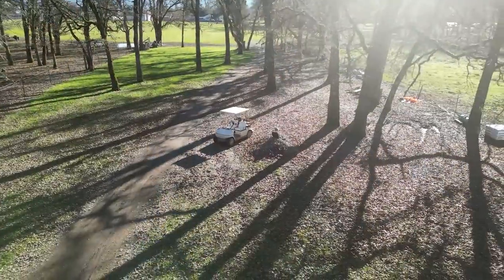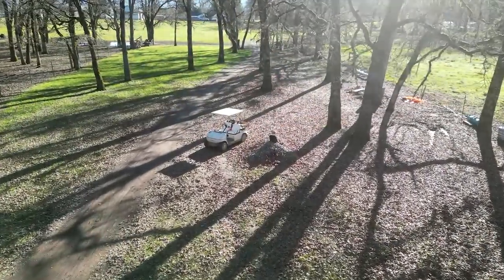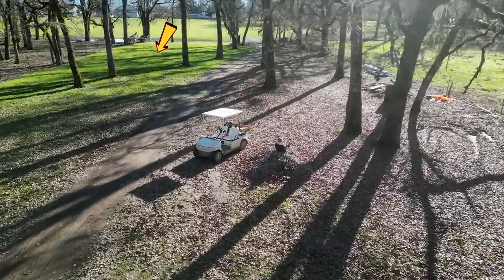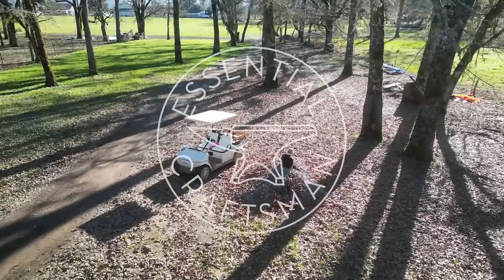Rusty didn't end up being all that much help digging — he kind of played on these rocks while I was doing the work. But you can see the drain field in the back there; the grass came in beautifully and I couldn't be happier. Thanks for watching, we'll catch you next time.